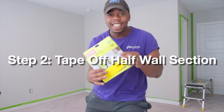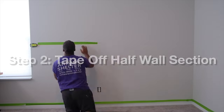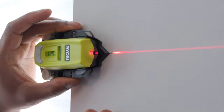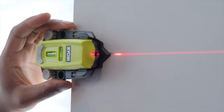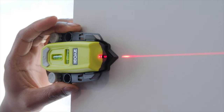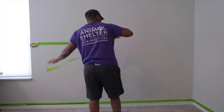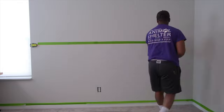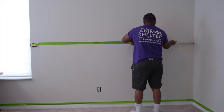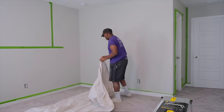Step number two was to tape off the middle section of the wall. This is where I was going to be creating the half wall, and I used a laser leveler to make sure the line was as straight as possible. I came across with the frog tape to make sure we get a nice crisp line, then put down the drop cloth and we were ready to paint.